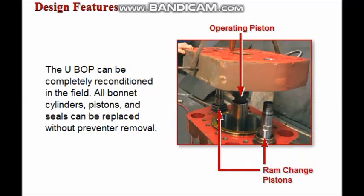The UBOP is designed so that it can be completely reconditioned in the field. All bonnet cylinders, pistons, and seals can be replaced without removing the preventer from the well.